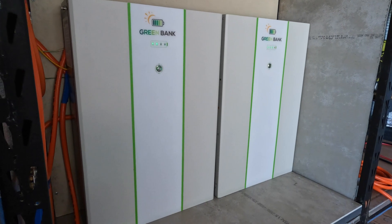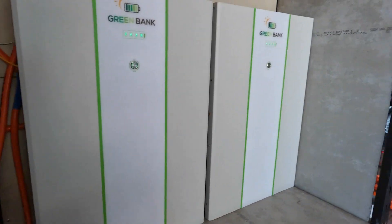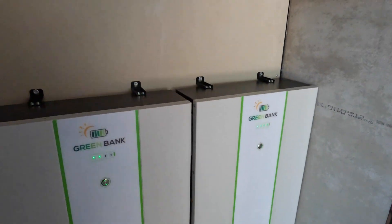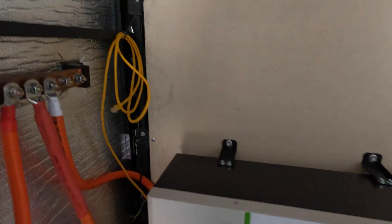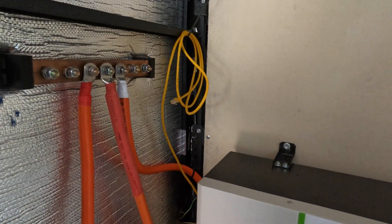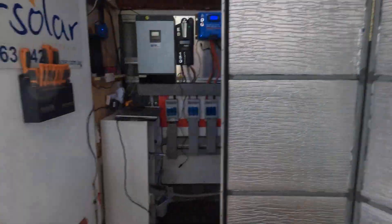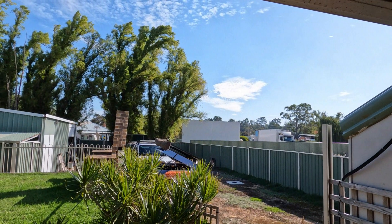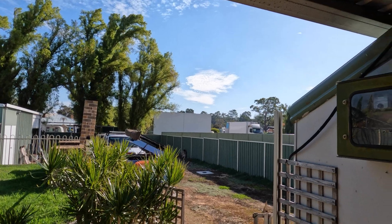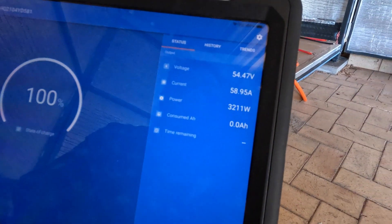They appear to be working fine. I've set them up to charge how the owner of Green Bank told me. We're getting over 4,000 watts, and when I turn this unit on it also turns the second unit on through the communications port between them. I've got a maintenance cable here — if anything goes wrong we can have a look inside. It was really cloudy earlier on but looks like the clouds are going, which is good.